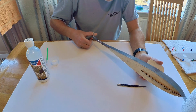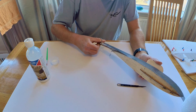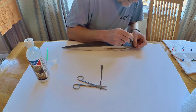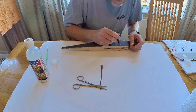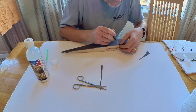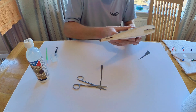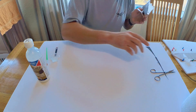Right, done. Let's do the bottom runner now — I'm not hanging about here because this stuff does go off quite quickly. I think I prefer using a sharp knife to be honest. Right, that's all done there — I've got that on there like so, smoothing it in. It seems to have taken quite nicely.